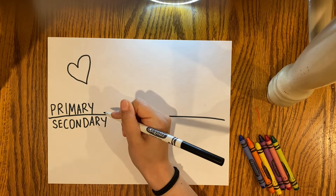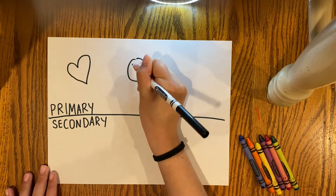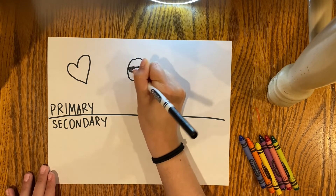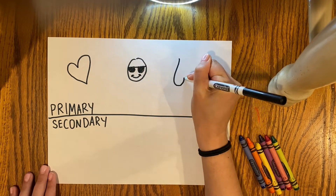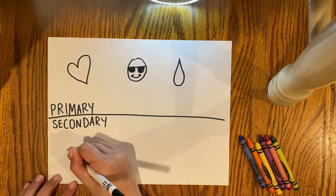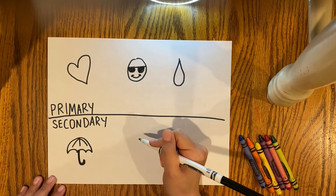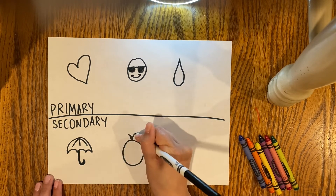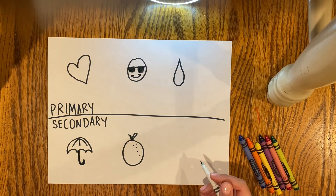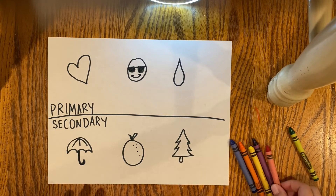I'm going to look for emojis that have primary colors. I know the heart is red, and then there's the cool smiley face — he's got little sunglasses on and I know that he's yellow — and the teardrop or the raindrop is blue. There's the purple umbrella in the weather emoji, and then I had some trouble finding an orange emoji but then I remembered — an orange, like the food. And then for green there's lots of good ones in the nature emojis.